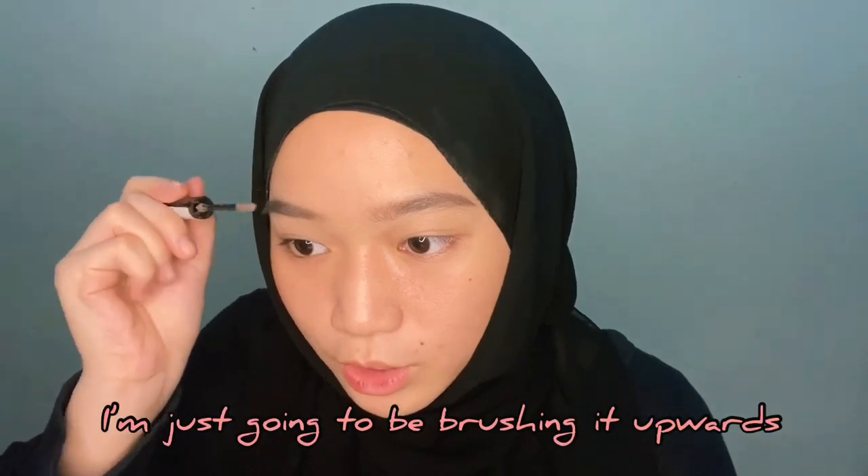Next, we are going to jump to brow gel. This is the Essence Make Me Brow Eyebrow Gel Mascara. I'm just going to brush it upwards.